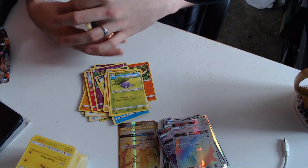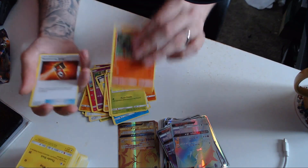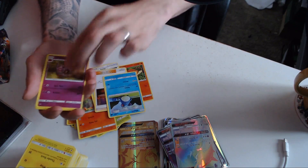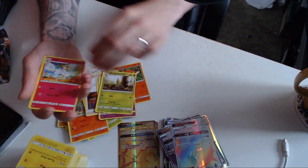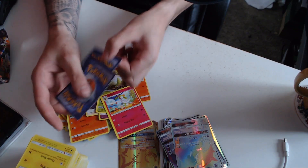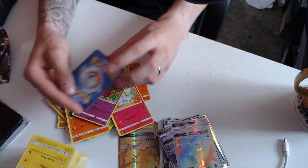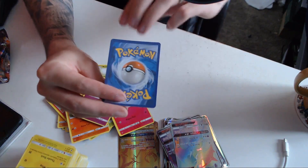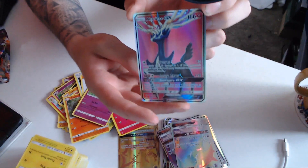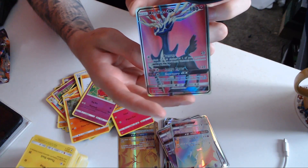And our last pack of the day: Charmander, a Trainer, Marowak, a Vaporeon — I've just butchered somebody's name, I'm sorry. This is our last card of the day, and it is a Xerneas GX. Super cool.